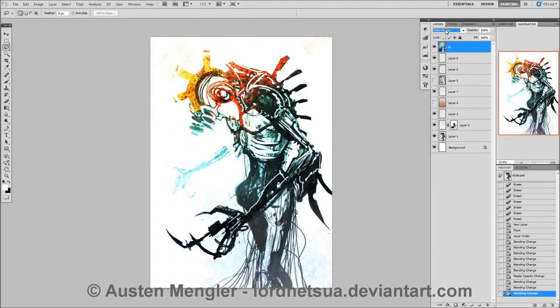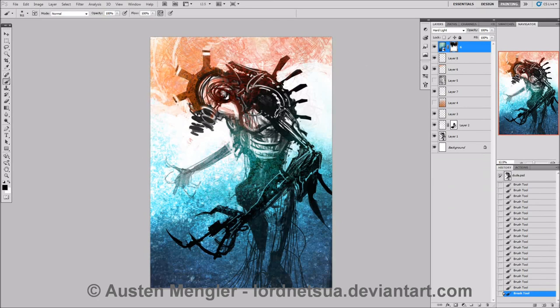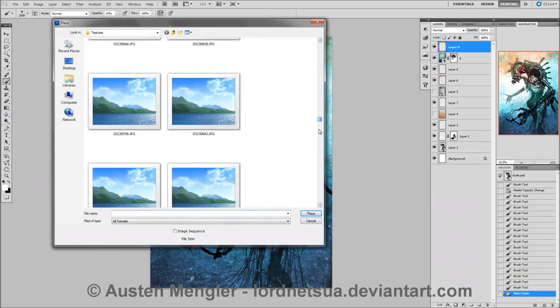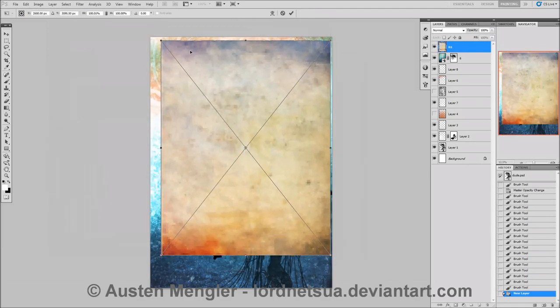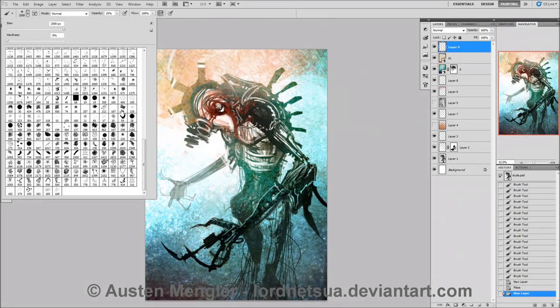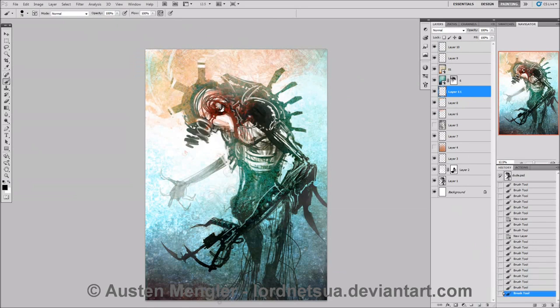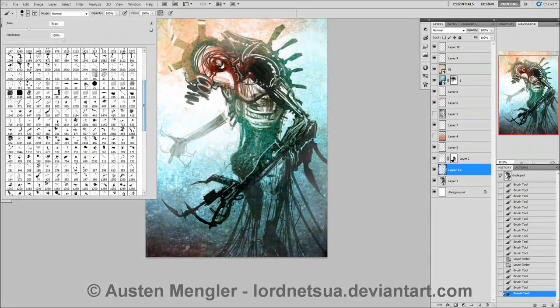And here's some textures from DeviantArt — I just searched textures and went through and saw some cool ones and downloaded them. Textures are cool because you can just make things look a bit more finished, but don't overuse them. Just having a play around with the different layer settings, different textures, and I've used a layer mask to make that blue only visible on the bottom — otherwise all your textures will just be a bit messy.